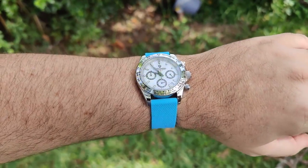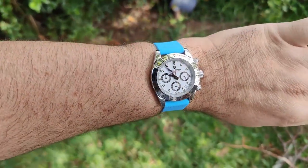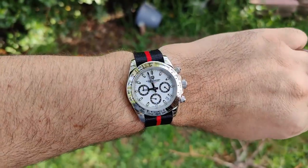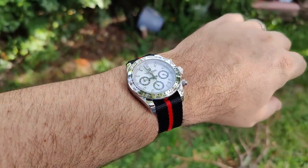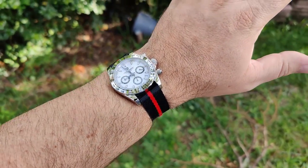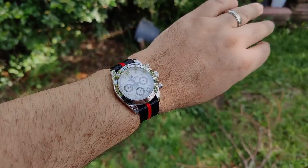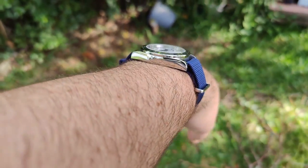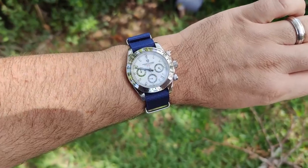Summer is in full effect so I threw it on a nice bright blue strap — I think it looks pretty awesome. It's a strap monster; it's going to look good on anything. Here it is on a modified NATO — single pass black with a red stripe, which brings out that red sport text a little bit. One layer under the watch and it still wears perfectly fine with lots of sparkle off that bezel. And here on a dark blue NATO with two layers underneath — still very comfortable, a definite strap monster.